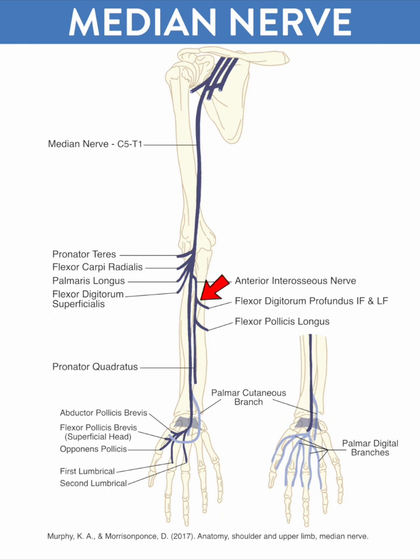The AIN provides innervation to the flexor digitorum profundus of the index and long finger, the flexor pollicis longus, and pronator quadratus. Because the pronator quadratus is a somewhat redundant muscle for pronation of the forearm, surgeons can take the median nerve off of pronator quadratus, lose that innervation entirely, and attach it to the ulnar nerve when a patient has a nerve transection.